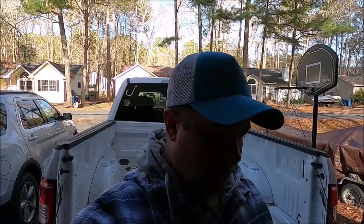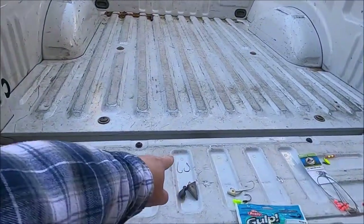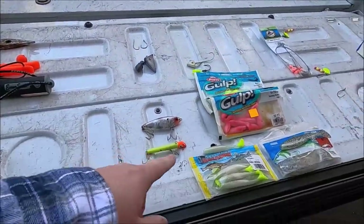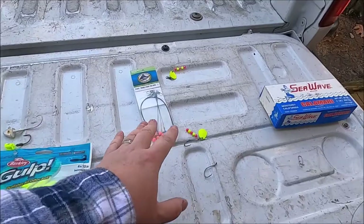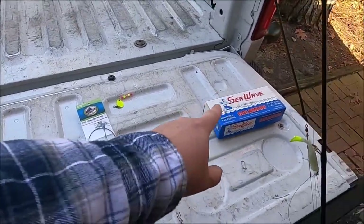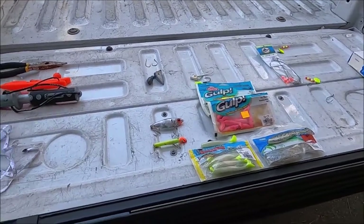I'm going to go over a bunch of different things: accessories, weights and hooks, hard plastics, soft plastics, jig heads, pre-tied rigs, bait, and a rod. Let's jump right into it.